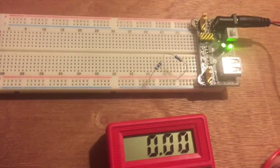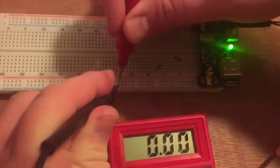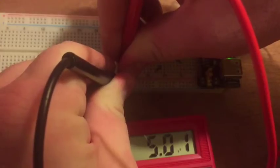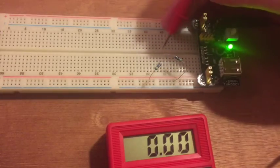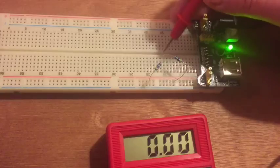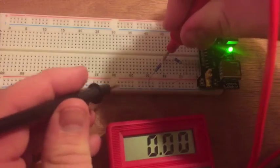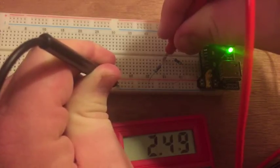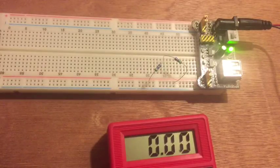I'll turn my probe to voltage and measure the voltage on the rails themselves. It shows 5.01 volts. Now I'll measure the voltage at the midpoint of the voltage divider — it has to be on the same terminal strip. Measuring there gives 2.5 volts — divided right in half. So a voltage divider has two resistors in series and they divide the voltage between them in the same ratio as their resistance values.